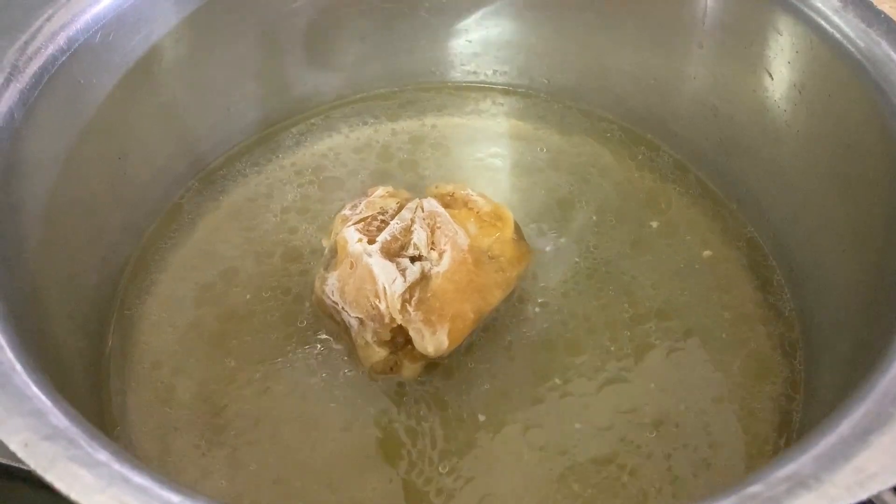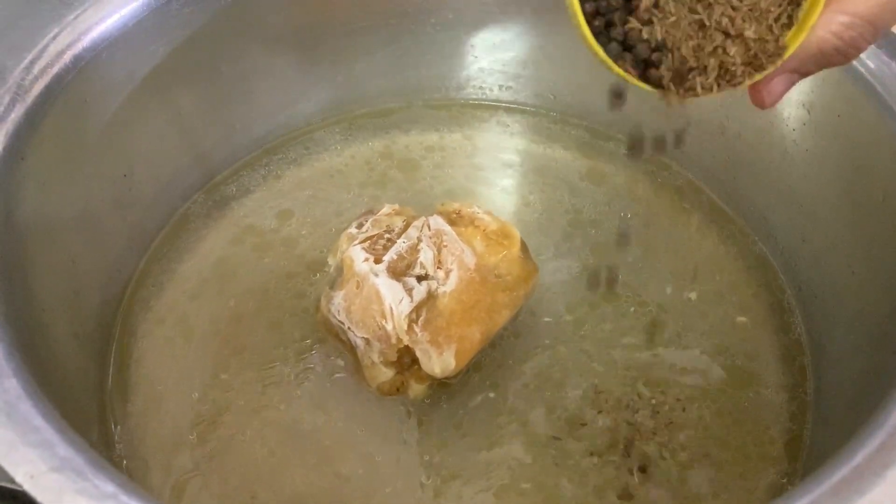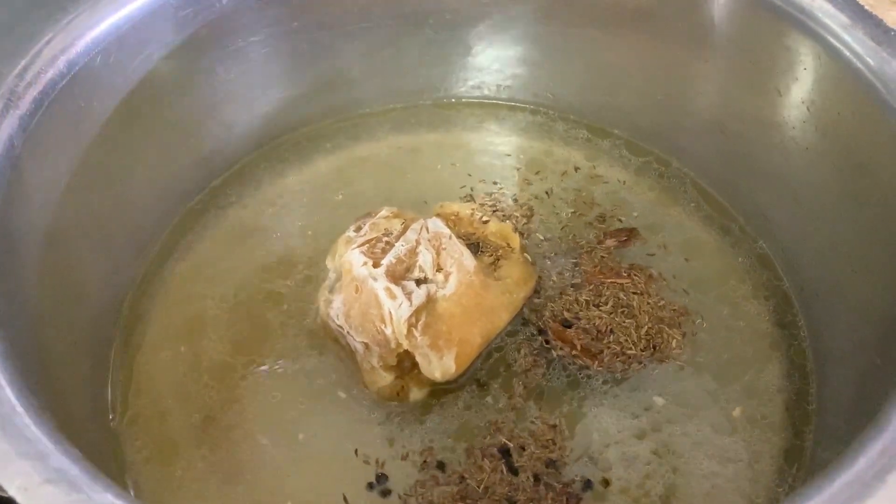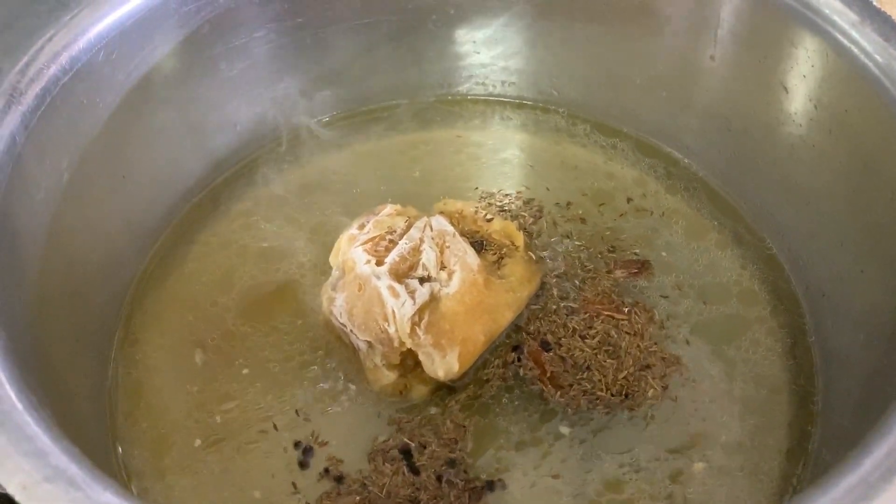I put the salt in the pan, then the zira, lounge, darchini, and white pepper. I put all these ingredients into the pan together.